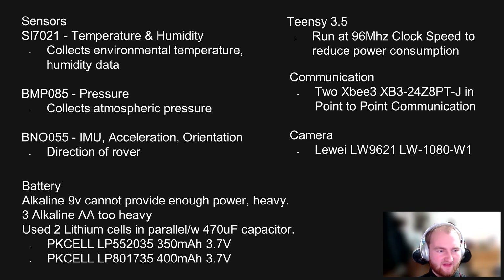Here we have the overall hardware that we used on the rover. We chose to use three different sensors for temperature and humidity, pressure, and acceleration orientation, and other data provided by an IMU sensor. For our battery, we could not use the 9-volt alkalines because they were too heavy and could not deliver enough power. We tried three alkaline AAs and they did work, however they were also too heavy. So instead we replaced them with two 3.7-volt lithium cells with a 4.7-farad capacitor in line with them. We used the ProvideTNZ and downclocked them to 96 megahertz to reduce power consumption.